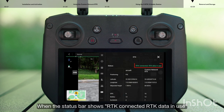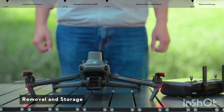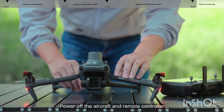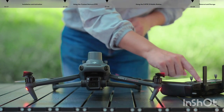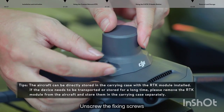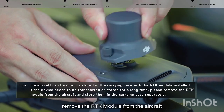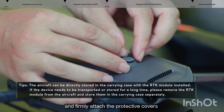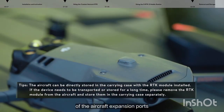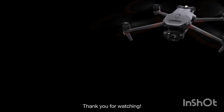When the status bar shows RTK connected, RTK data in use, and the aircraft positioning is shown as fixed, you can start your flight mission. Removal and Storage: power off the aircraft and remote controller, unscrew the fixing screws, and remove the RTK module from the aircraft. Firmly attach the protective covers of the aircraft expansion ports and place the RTK module in the aircraft carrying case. Thank you for watching.